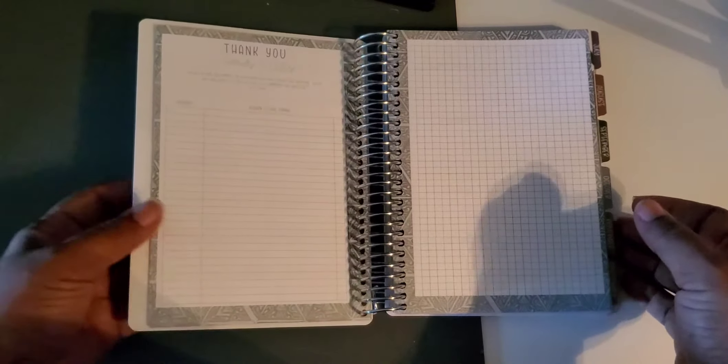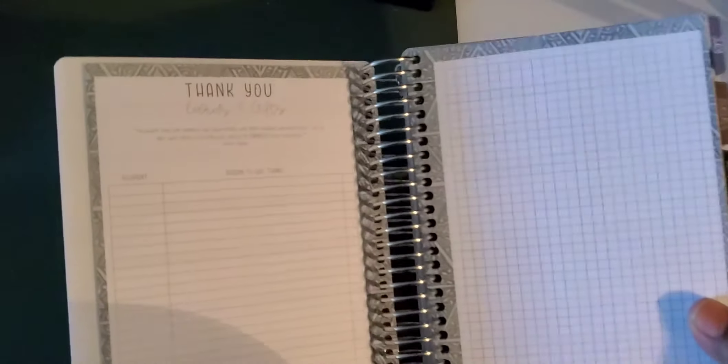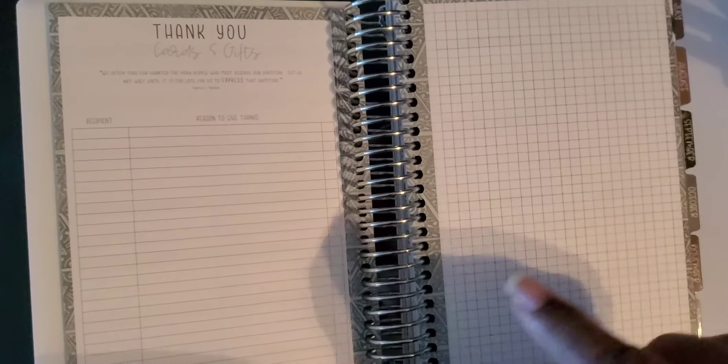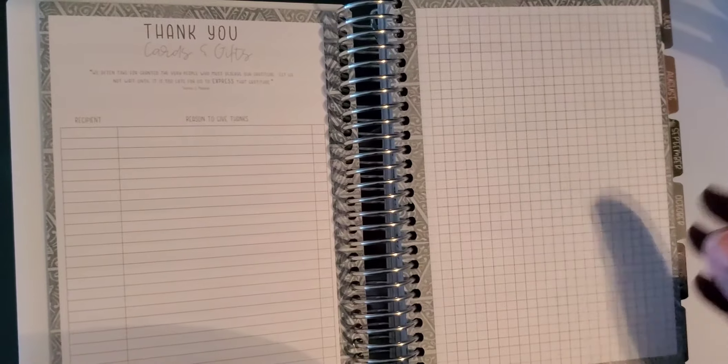Here are thank-you notes — when people send you things or do things for you, you can keep track of it and know that you need to send them something or follow up. I like that each side has graph paper because you can do whatever you need on it, decorate it, or leave it blank — it's all up to you.